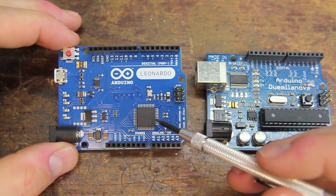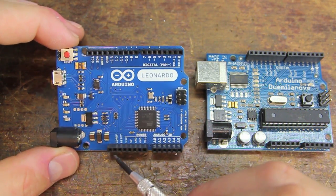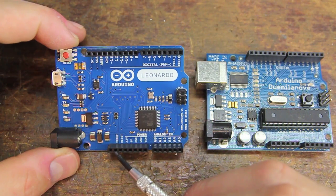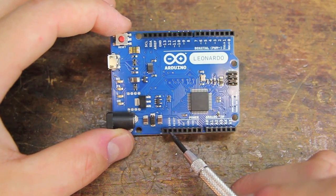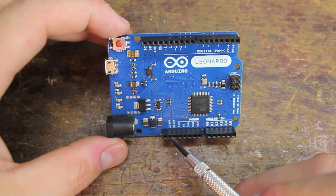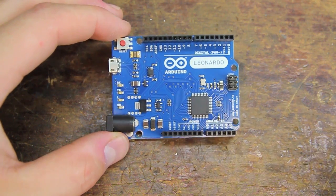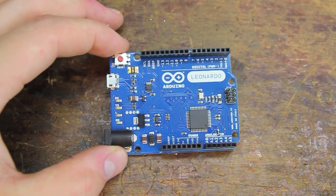More to come on how to use it. There's some fancier stuff here like I2C and this IOREF pin that lets other shields be able to read what voltage the Arduino is running at, but some of that stuff's a little more advanced. I think there are some great improvements to this board for beginners and advanced folks alike. That's all for now, folks. Thanks, take care.